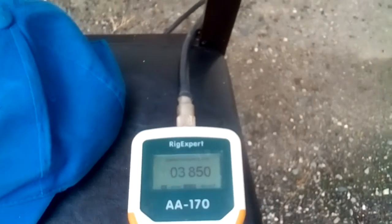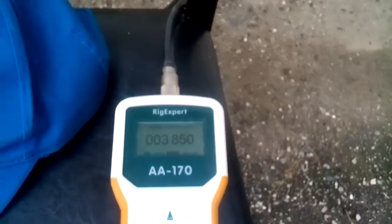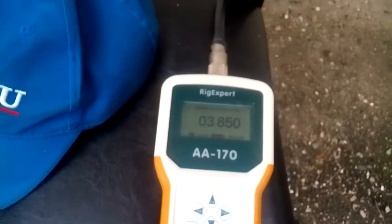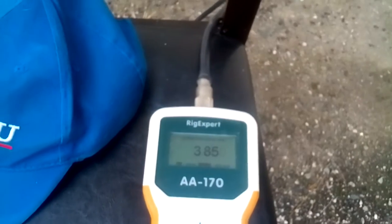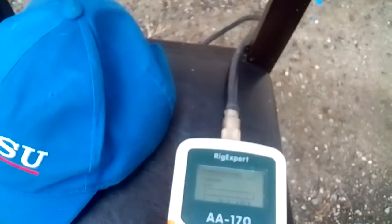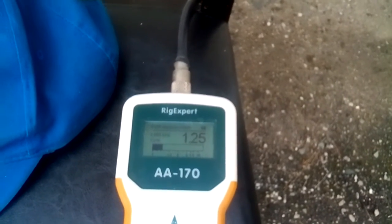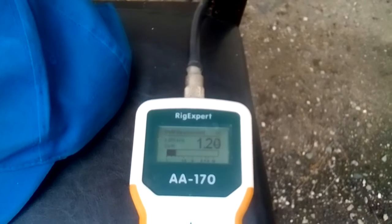Push in number two, generate frequency. You go to your keypad down there, you punch in the frequency like zero zero three, eight five oh. You hear it go beep, push number seven. There's the SWR. That's the SWR for that frequency.